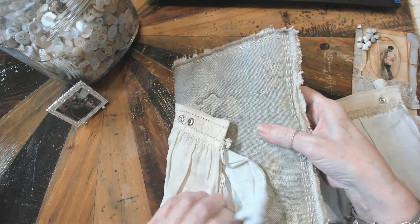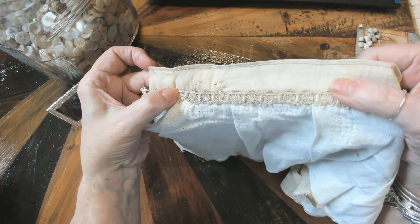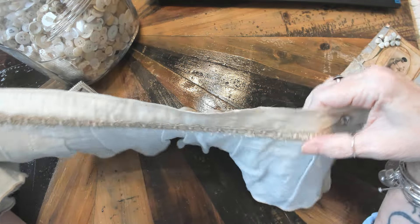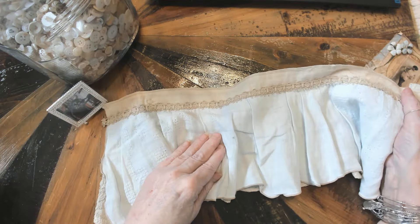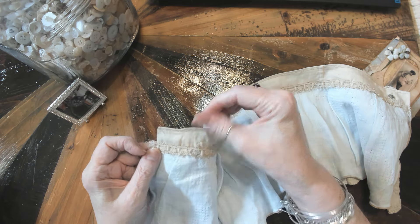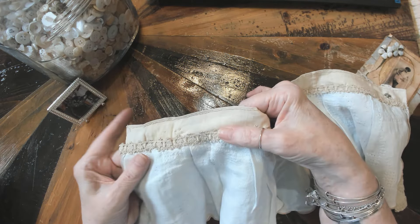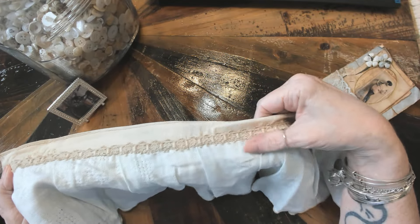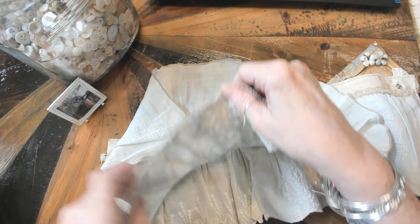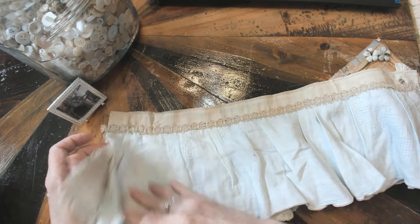I wanted to show you the inside of the skirt — it's all hand done. I believe I got this smaller lace from Lavish Laces on Etsy. It's one of my favorite Etsy shops. Jazilla is the owner of that shop and she is a sweetheart. She has beautiful laces and beautiful ribbons, but what I really appreciate about her shop is she has smaller laces like this — quarter inch to half inch and up from there. She has the prettiest little laces. It's hand done — you can see my stitches there. I would say this is a little bit of a lighter blue and then you have the sagier green, but they go really well together.